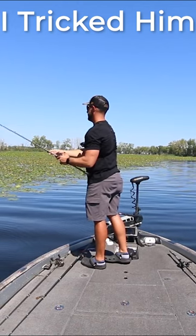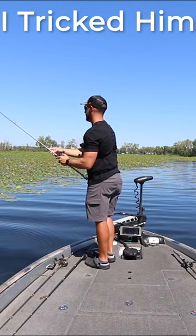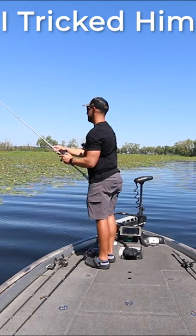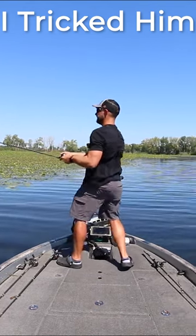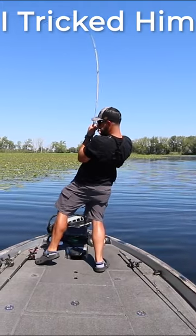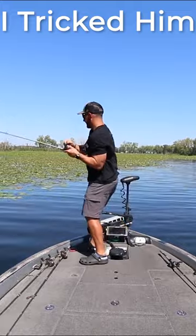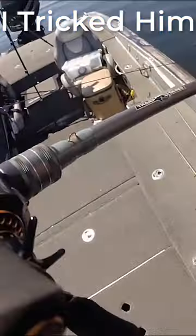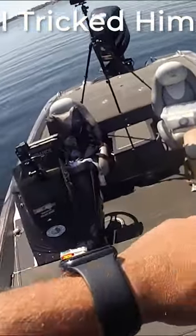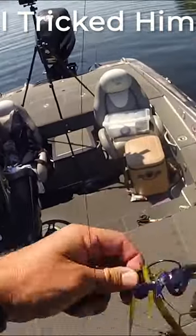...sometimes they'll miss that frog and you'll pitch back in and you can get them flipping. Oh there he is! Come on baby — yeah, just like that! Come on baby, it's a good one! Oh let's go baby, there we go!